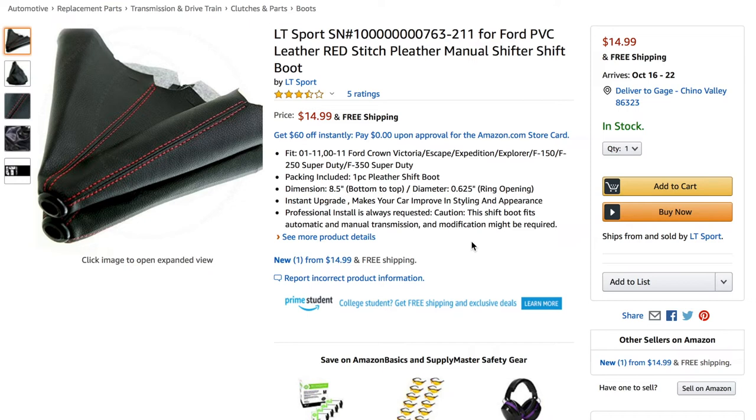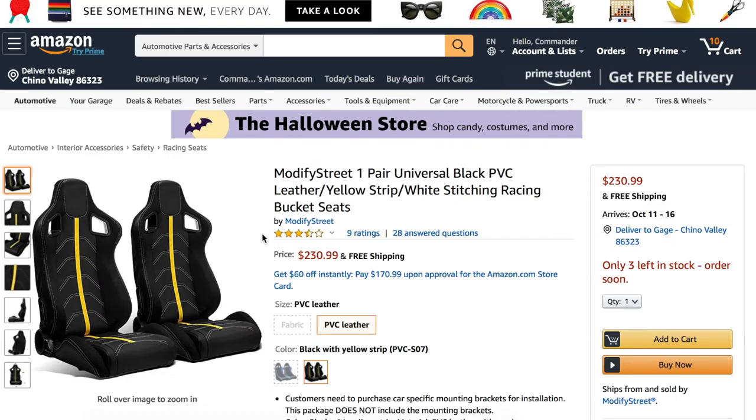While we're on the topic of the shift knob, I think a matching shift boot would be a very good investment. You don't want a worn stock shift boot, seriously. I'm going to add this red-stitched leather boot — I think it would match perfectly with a black or gray interior. Let's add this to the cart.